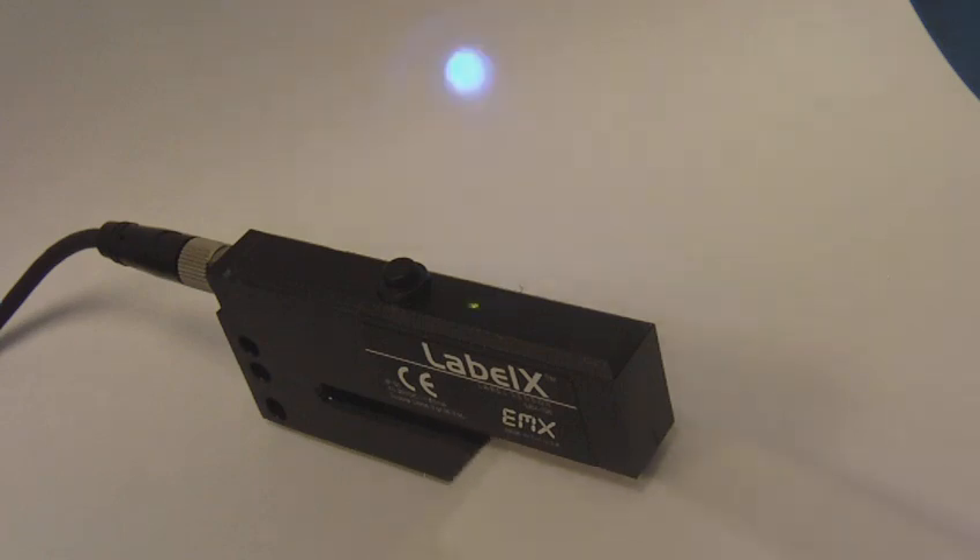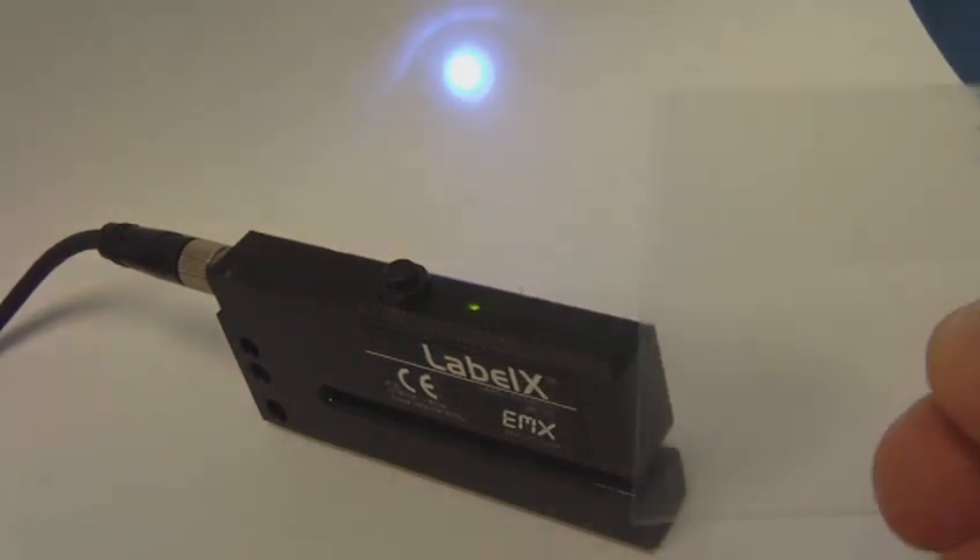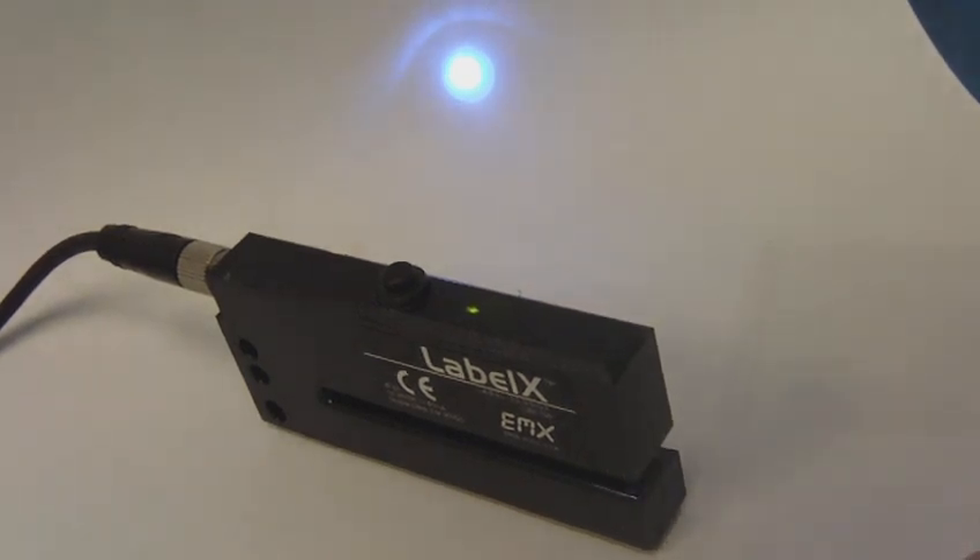The Label X100 also has an additional programming feature that allows it to detect semi-transparent or semi-clear labels on clear or transparent webs.